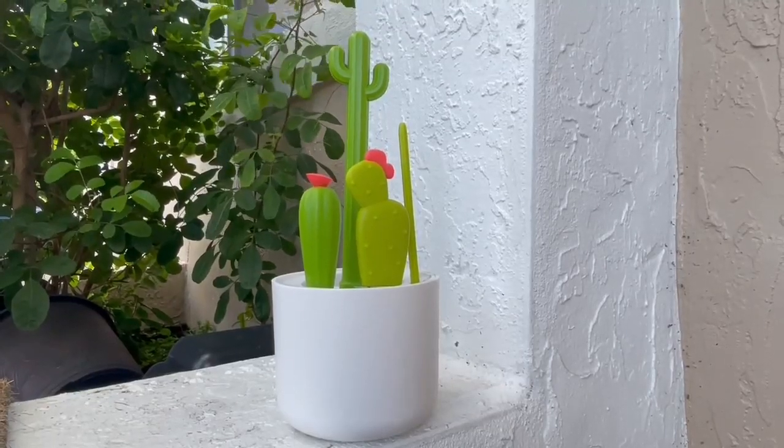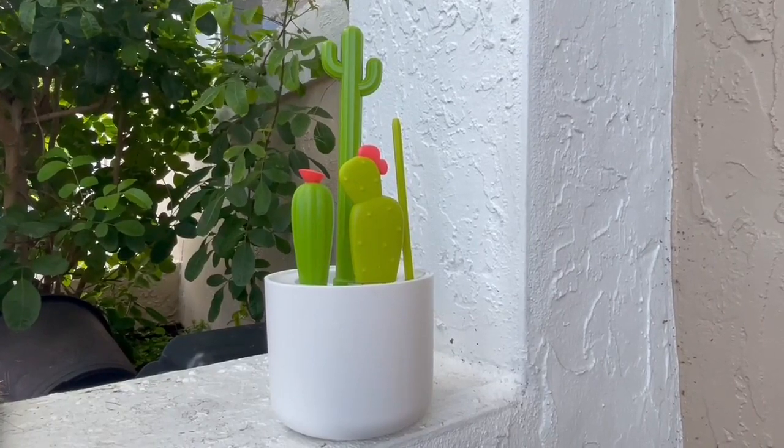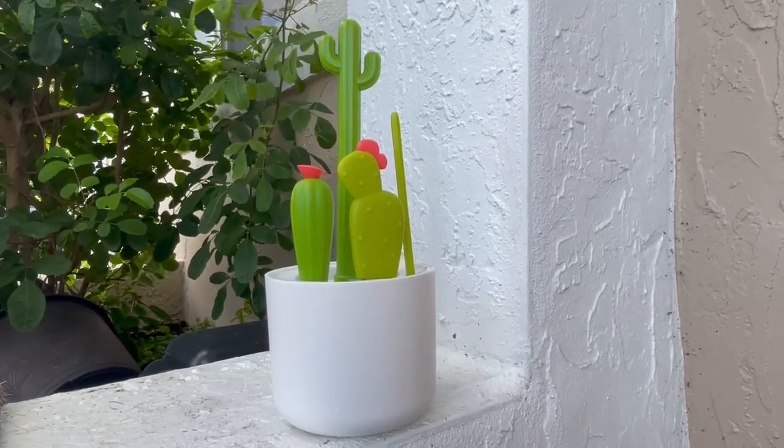Today we will be reviewing the Boone Cacti Bottle Cleaning Brush Set. When I first saw this, I knew I simply just had to have it. It is an adorable piece to have in your kitchen.